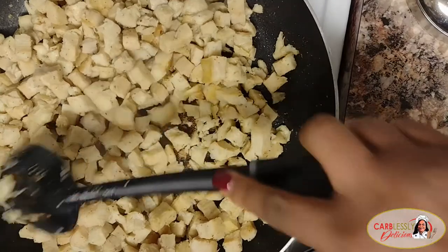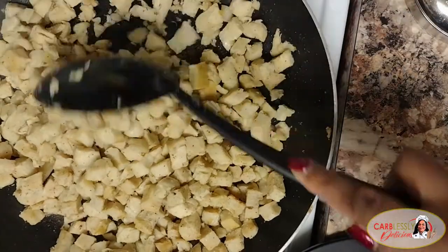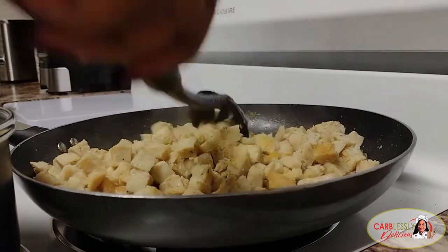Here I'm stir-frying chicken breast in olive oil, which I purchased already cubed into these little square chunks. Season it with your favorite seasonings that you normally use for your chicken.